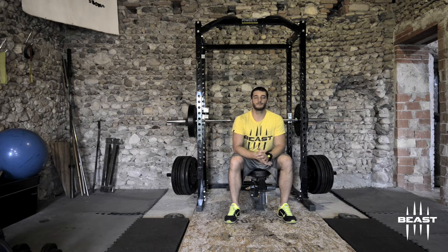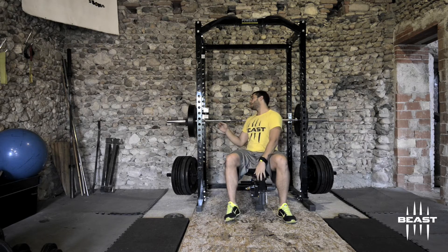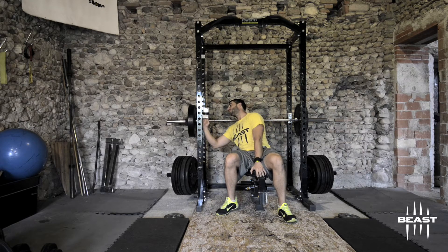First of all, we want to make sure that we select the correct goal: use velocity.